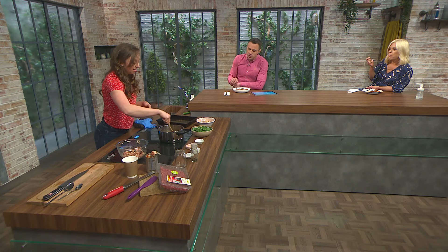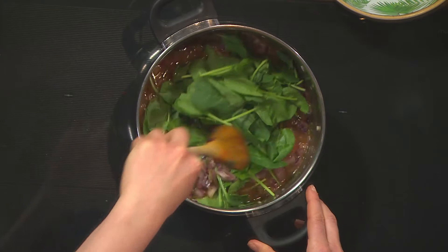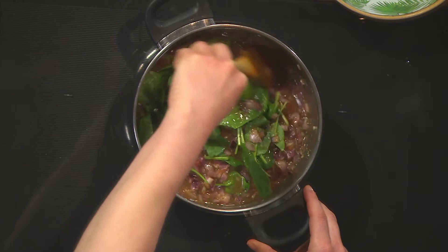The key to avoiding dry meatballs: once the tomato sauce is fully softened, put it in the bottom of the tray and nestle the meatballs into it so they nearly poach or simmer in there. It's almost like a tray bake style, similar to last week. That's why it keeps them nice and moist.